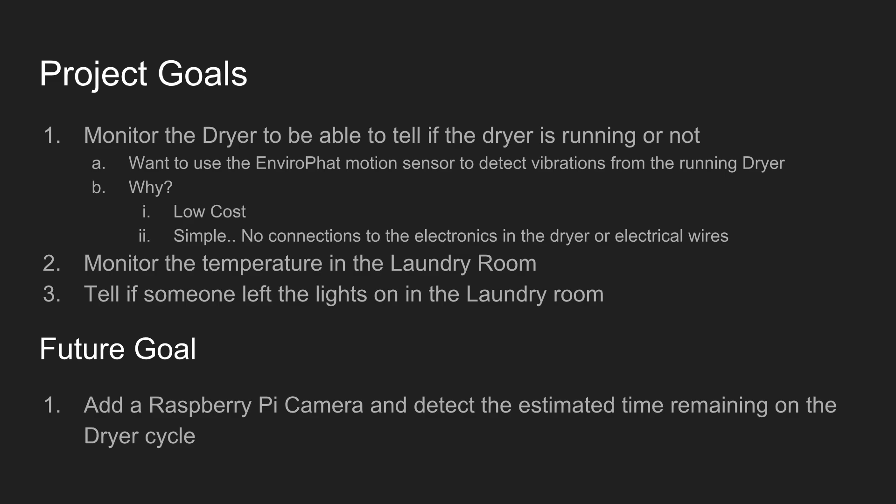A future goal is to add a Raspberry Pi camera and try to use some sort of image processing so we can detect the estimated time remaining on the dryer cycle.